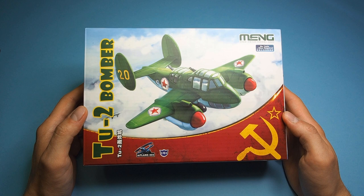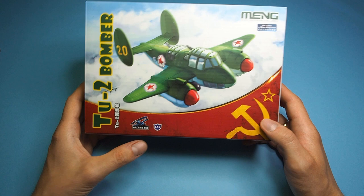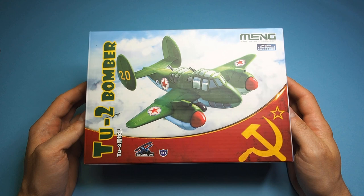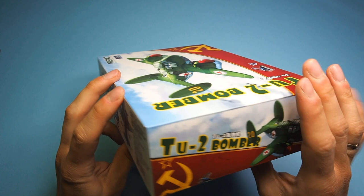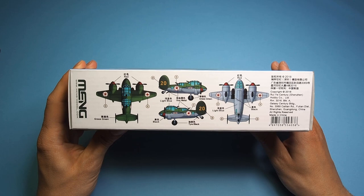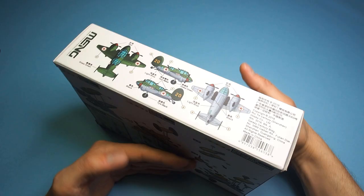A quick glance at the box. According to Meng, no glue or any additional tools are needed to build it. It's marked for the 14 plus age, so it's rather for older children. On the box you will find a brief bomber description, painting and sticker scheme, and instructions. On the box bottom there are only three steps listed, so it shouldn't take too long to assemble.